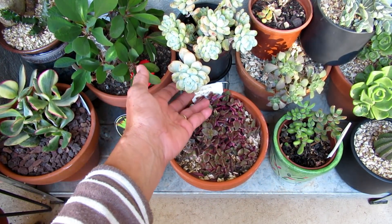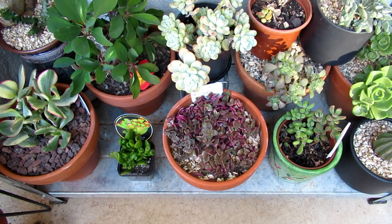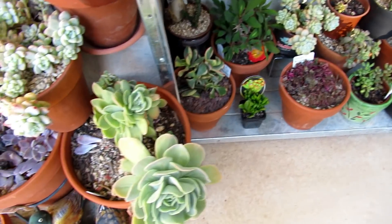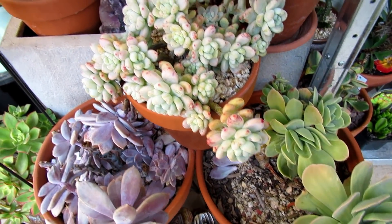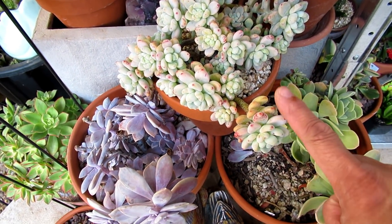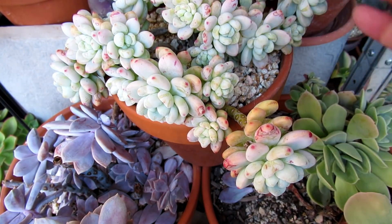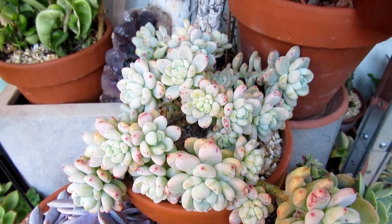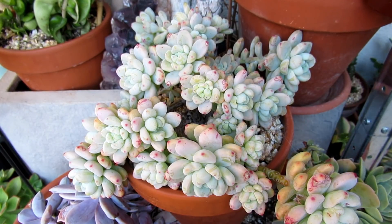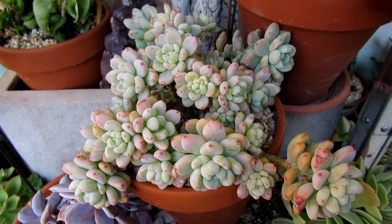This is a Sedum clavatum. Sedum clavatum is not really all that frost hardy — they do need a little bit of protection from the frost. So this one here is a two-year-old plant; it has actually seen two winters. It got knocked about a little bit from last year's frost, but it recovered nicely, and it's looking beautiful. So beautiful — it's a beautiful healthy plant now.